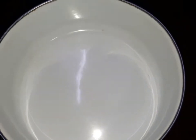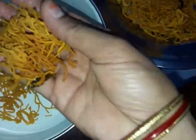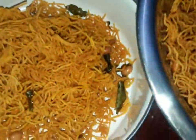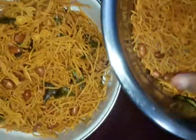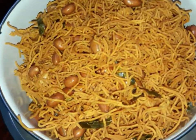Now we will make it in the bowl. We will make it very tasty. We will add it in the bowl. Add it in the bowl. It's very easy for lunch. The flavor will be very tasty.